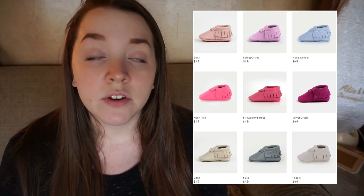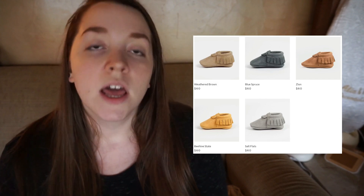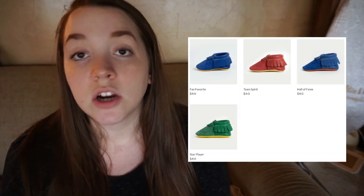Freshly Picked has a whole bunch of different collections with different patterns, colors, and price points. The classic collection has a variety of colors at $49. The first pair collection is all size zeros for newborns at $27. The Utah collection features beautiful earth-tone ones at $60. The signature collection is $60, and the athletic club collection is also $60. They offer free shipping over $49 and have a marketplace with clothes, headbands, and toys.